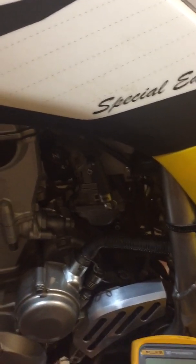Shameless plug — I do sell them on eBay, TPS jumper YFZ450. If you found this informative, please subscribe. Appreciate it. Thanks and stay tuned.